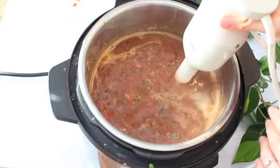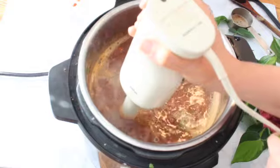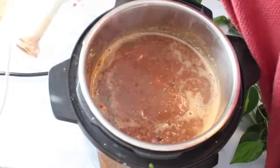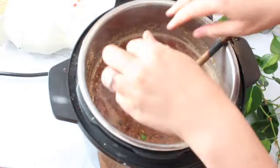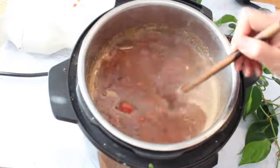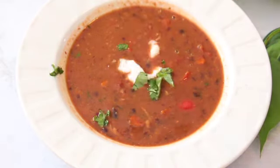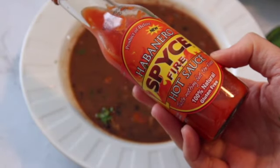Then use an immersion blender to just thicken up the soup a little bit — you don't want to overblend it, just pulse it for about 30 seconds or so. You can also take about a cup of the soup out, blend it separately, and add it back in if you don't have an immersion blender. Then just add some cilantro and top it off with some vegan sour cream or sliced avocado, which also tastes really good. If you want it more spicy, just add some hot sauce.